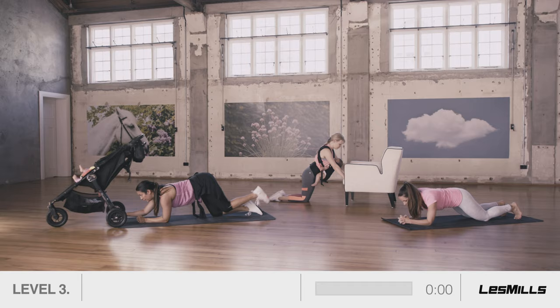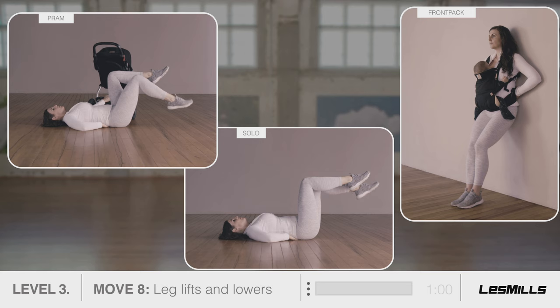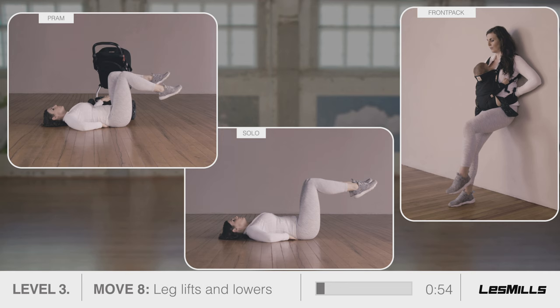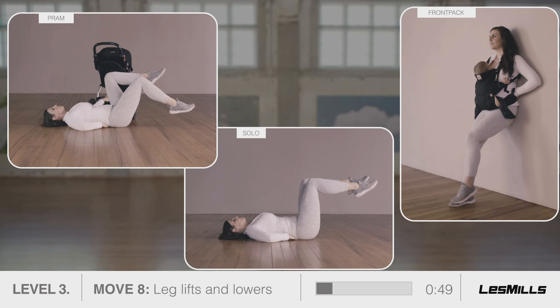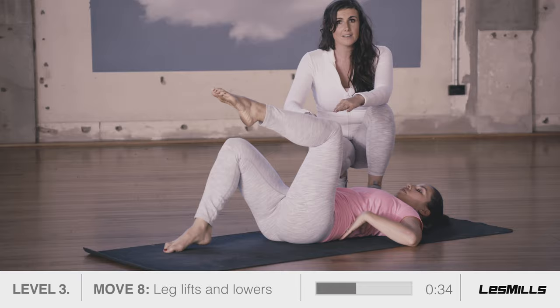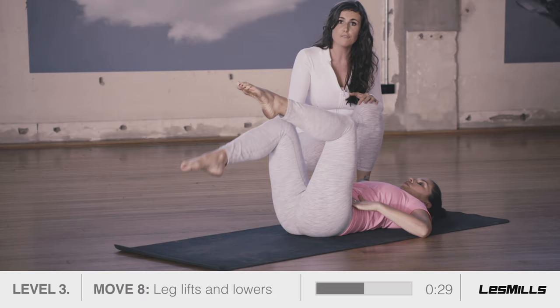Move eight: leg lifts and lowers. Roll onto your back and bring your fingers right underneath your lower back. Tighten your corset and press down onto your fingers. Lift both feet off. Slowly lower one foot to the floor and return. If your lower back lifts, put both feet on the floor and lift and lower from there. Prams: one arm pushes and pulls gently as you lift and lower. Keep focusing on the pelvic floor lift as you do so. If your lower back is staying really solid, you can bring your hands to the front of your pelvis to check that it's stable. But if your lower back is lifting off, just bring the feet down and lift and lower to maintain control.